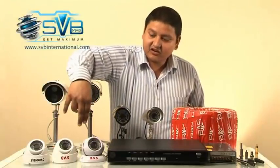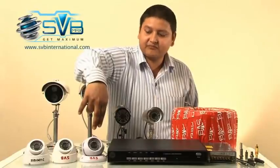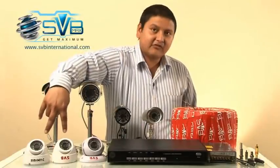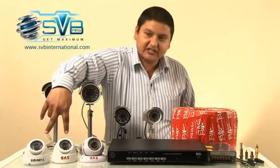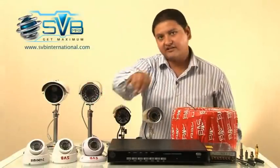Dome cameras are for inside installation: models 401C, 331C, and 60001C. The 401C and 331C both have 420 TV lines, while the 60001C camera is 600 TV lines.